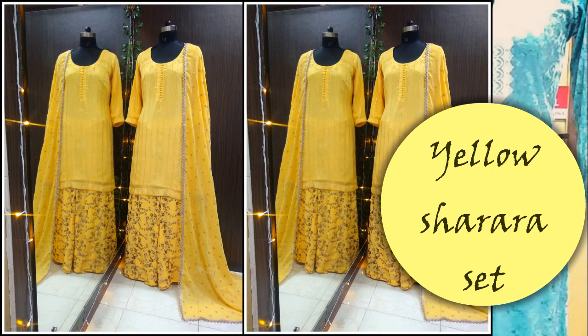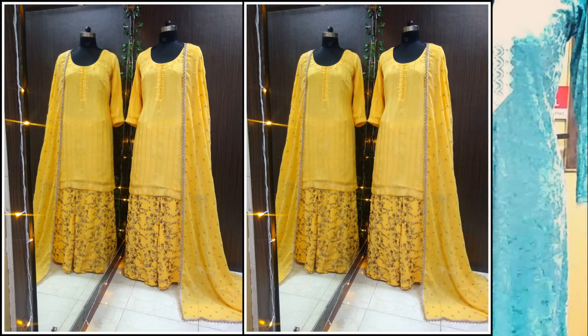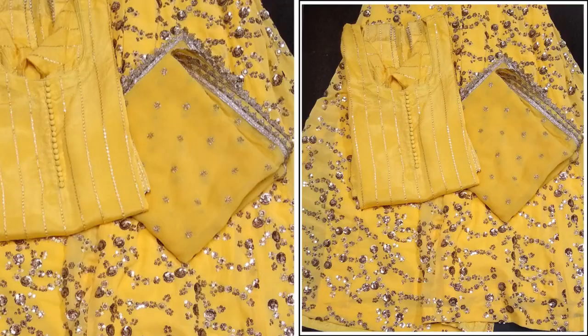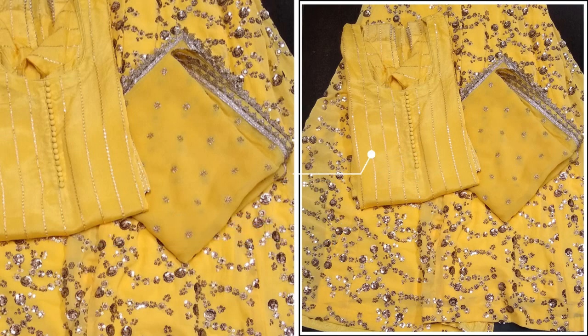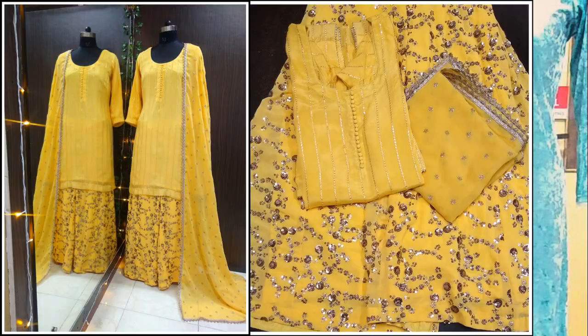First of all, this yellow sharara set, which is perfect for haldi. Overall, we have used one color but two fabrics. The kurta, sharara, and dupatta are different fabrics. The sharara and dupatta are made in georgette, and the fabric of the kurta is chinon chiffon. Because this is an entirely embroidered garment, we have no extra construction detail — only the same color purple buttons. With the dupatta, there is a kainari border. The color is vibrant and heavily embroidered, so you don't need to add extra design.